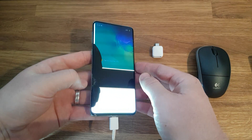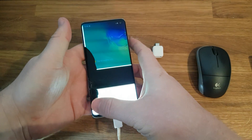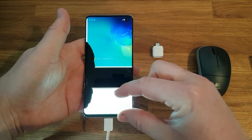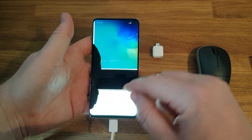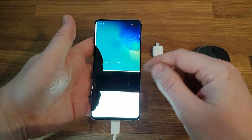My phone's broken - I dropped it, the screen smashed, and the touch screen no longer works. Only the very bottom, about 15mm, still responds. I was unable to put my password in because I can't see the display, and nothing above that strip would work, so I couldn't press any of the buttons.